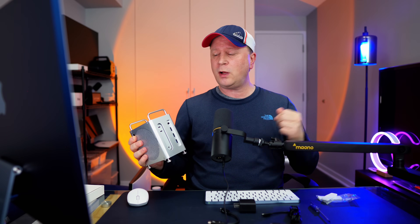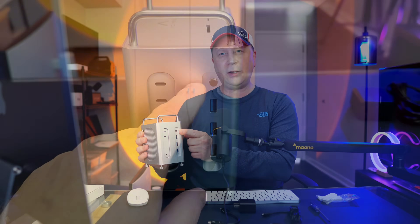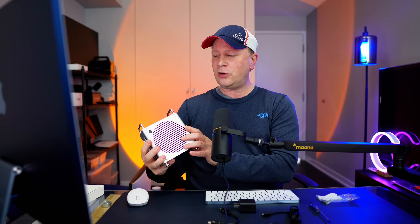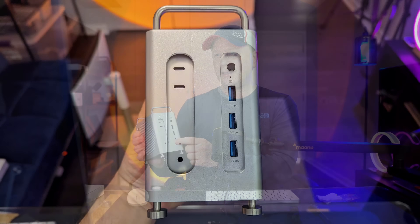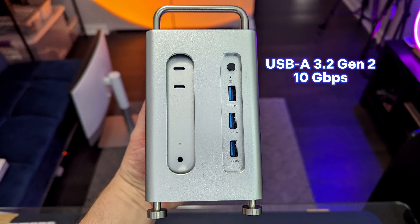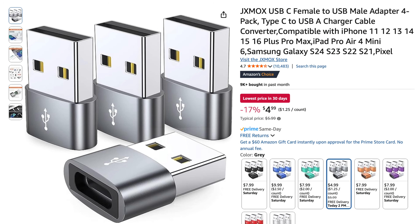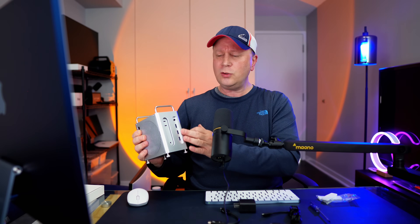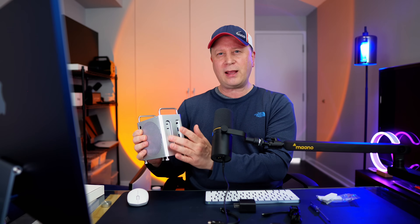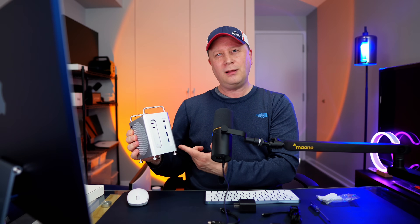Let's talk about the ports, starting with the front. At the top there's a button that turns the dock itself on and off. Then you get three USB-A ports — these are USB 3.2 Gen 2, 10 gigabit per second. Even if you don't use USB-A, you can grab a cheap dongle to convert to USB-C and use these at full 10Gbps speed. Plus you still have your Mac Mini's own USB-C ports open on the other side, so this just adds additional ports.